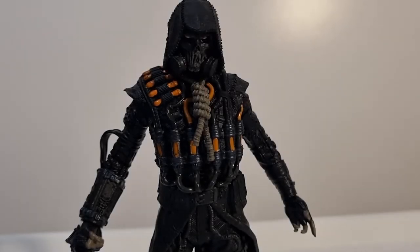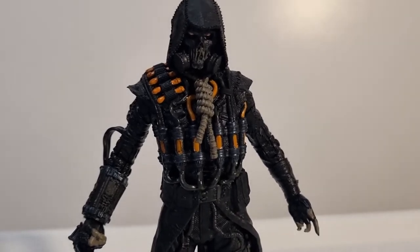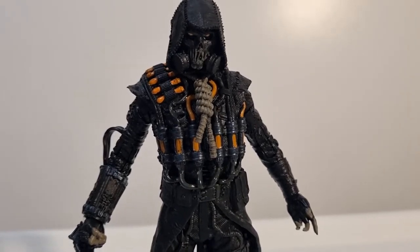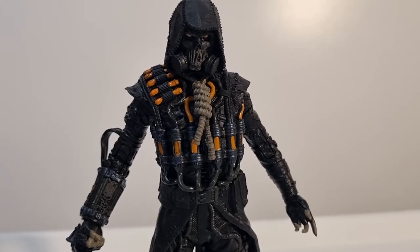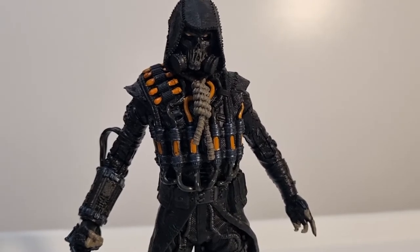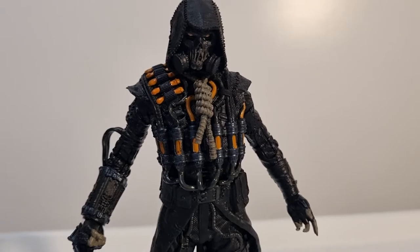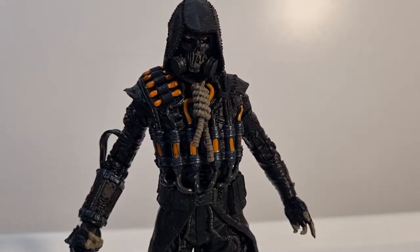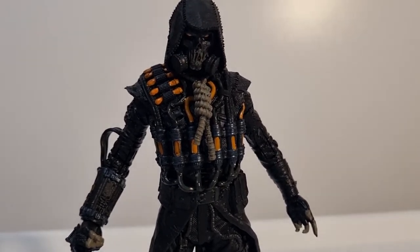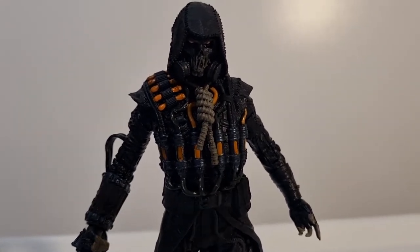Hey folks, welcome back to another video. We're going to look at a few of the DC Multiverse figures from McFarlane Toys. I did do the Bat Cycle and Batman earlier in the year, and it's something I've always wanted to return to — doing the occasional DC Multiverse figure because it's a line I dabble in as well. My newest one, which I just picked up the other day, is obviously Scarecrow from Arkham Knight.